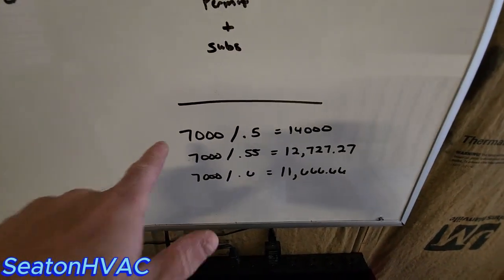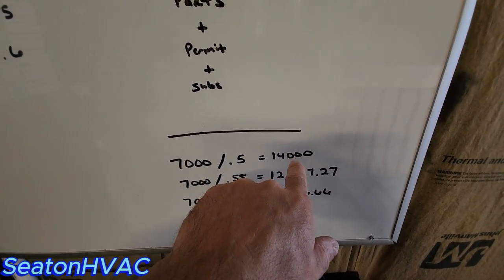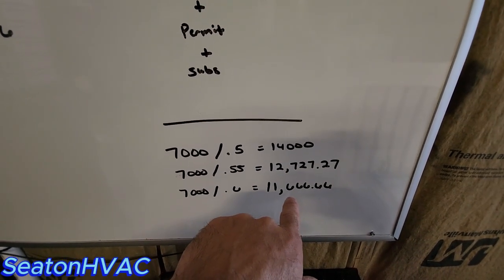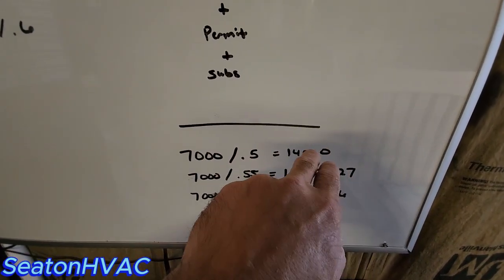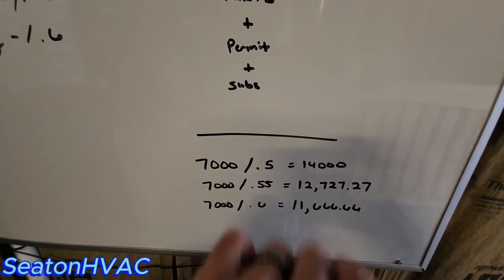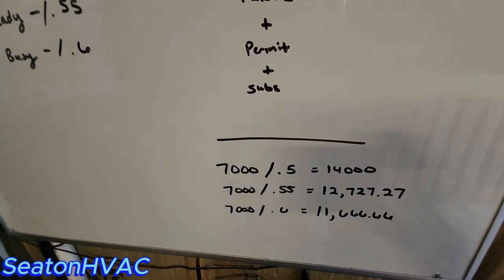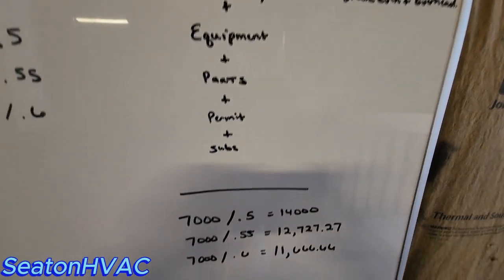Let's say you add all that together and it comes to $7,000. If I'm busy, it's basically doubled — $14,000. If I'm steady, it'll be $12,727. If I'm not busy at all and I want the work, it'll be $11,000 and some change. You can see the difference. Obviously you're going to get more work at the lower price. You'll lose out to some low ballers at the higher price, and the middle one puts you somewhere in between. That's how I try to do it and it keeps me busy. My closing rate's good anyway — most of my stuff is referral.